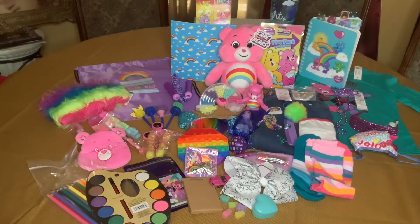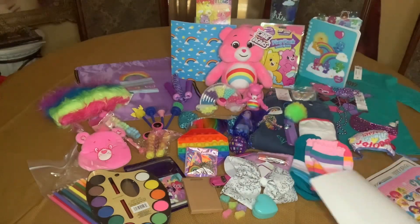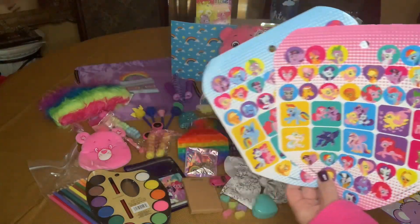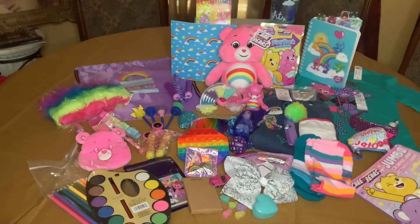She has her coloring book, and inside I gave her some My Little Pony stickers. I think I have Care Bear stickers somewhere too.